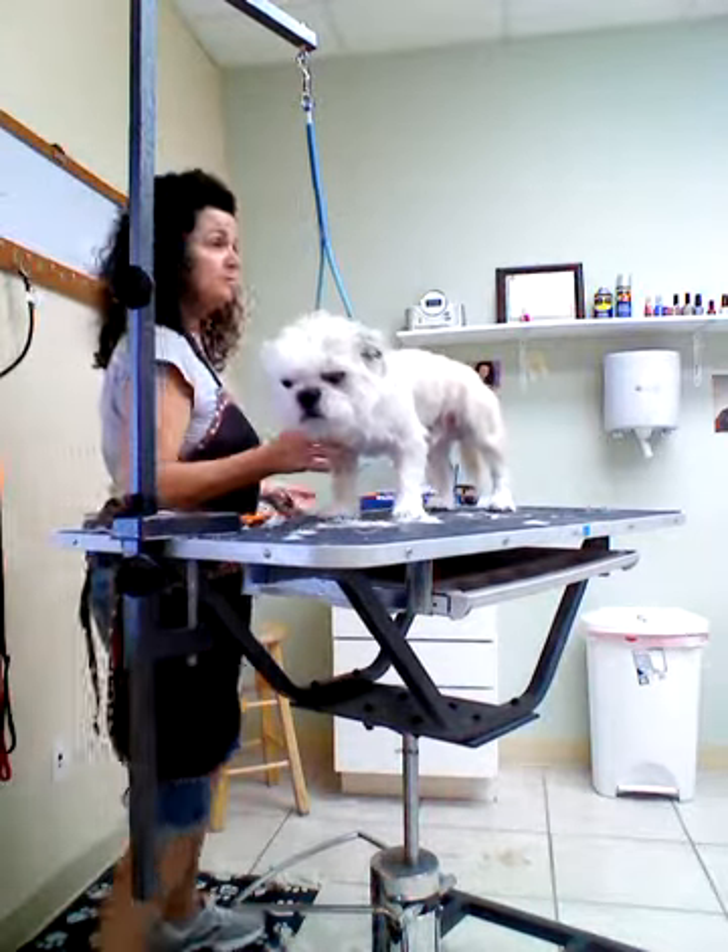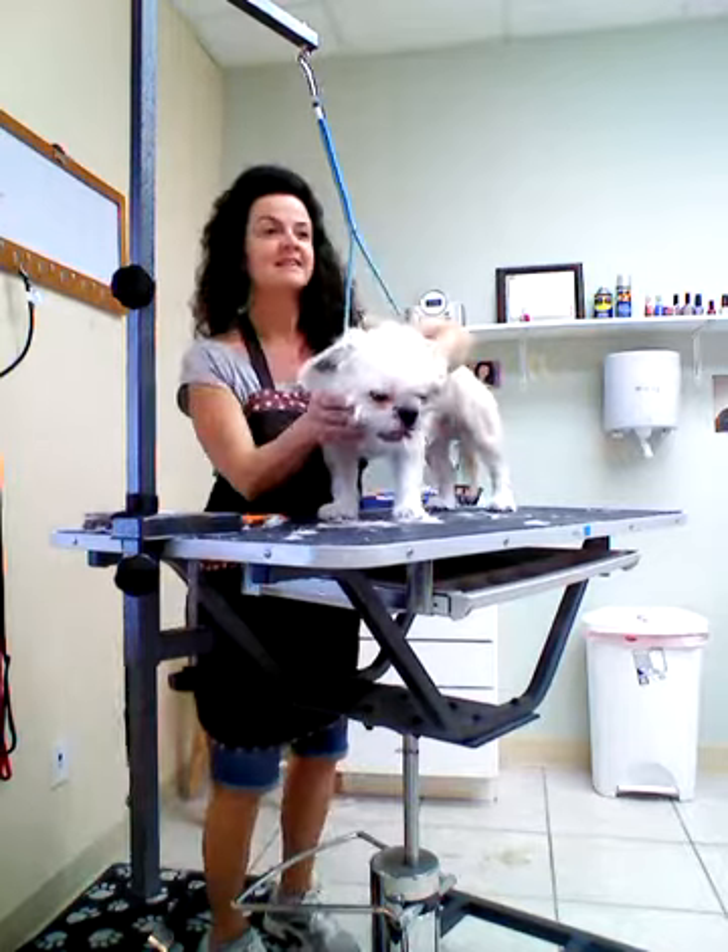And we'll finish him after his bath. He is ready, and it's not bad at all.